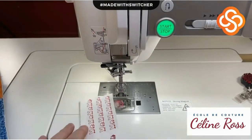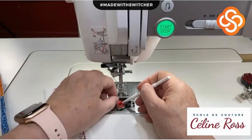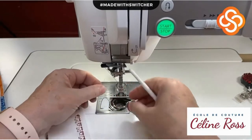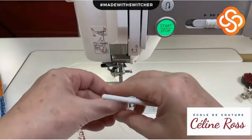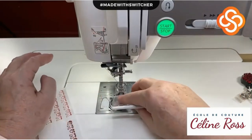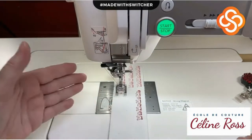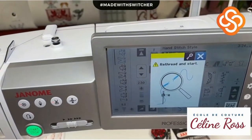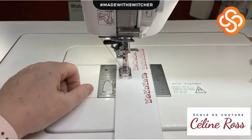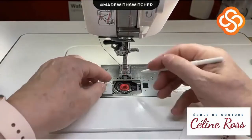Now I want to show you what happens when you make a mistake on purpose. Let's say your thread is very short - too short - and you want to start sewing. The machine tells you: 'lower thread is broken or thread is too short.' You've done a few stitches and now you have to stop.